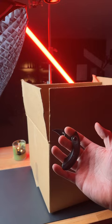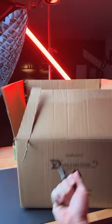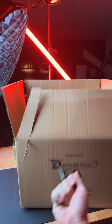Let's see how much damage I can do to this box. Share this with a friend that would love this knife, and subscribe to see more dope knife content.